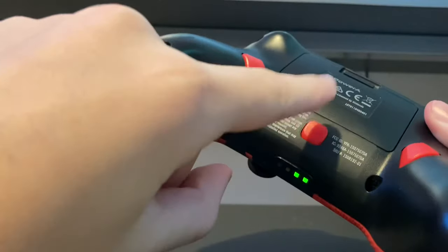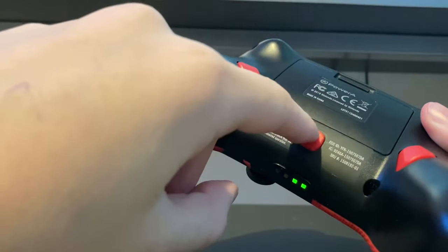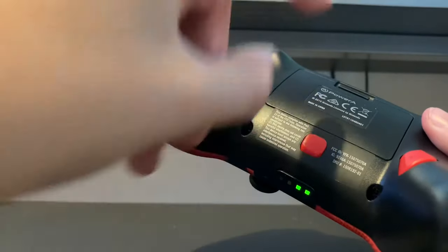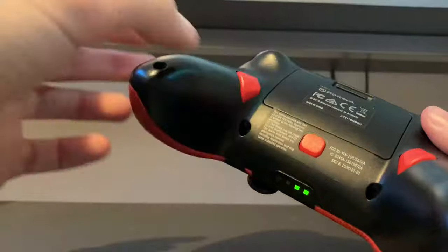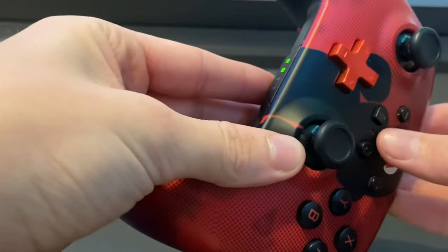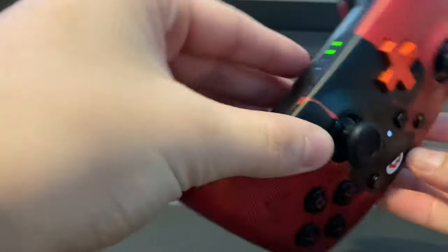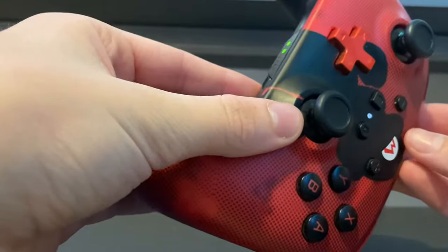This center button actually isn't used as a mappable button. It actually has its own feature that is not for gaming. As you can see here, when you hold down the center button, a white flashing light comes on.